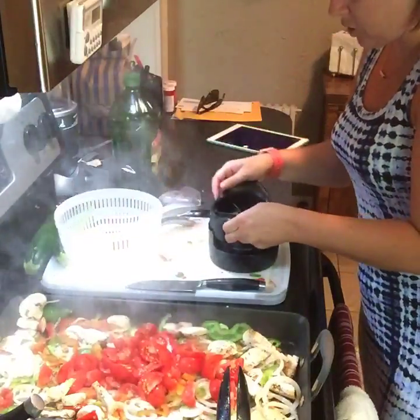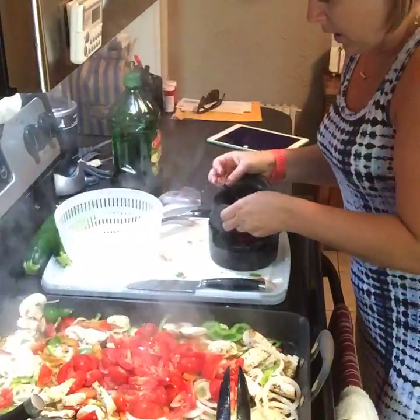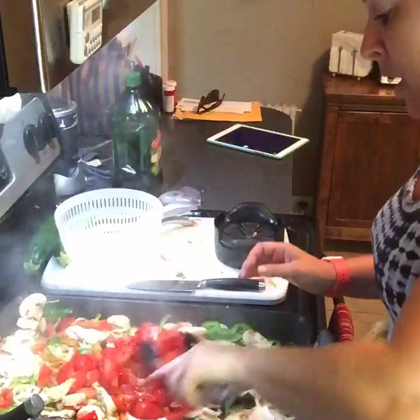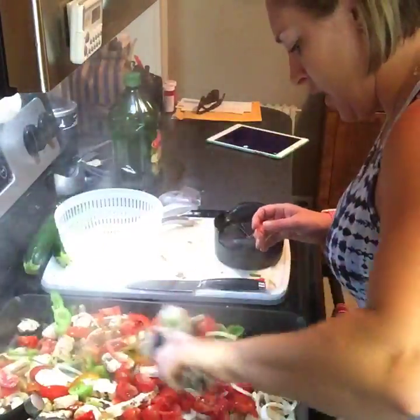Our pasta is done — did you guys hear that? I'm also going to use the veggie wedger for my zucchini and then steam it in the smallest rock crock. I'm going to show you guys that too. Okay, let me just stir this up.